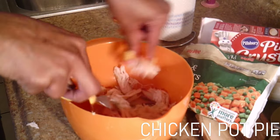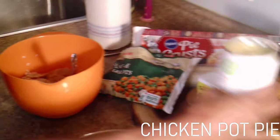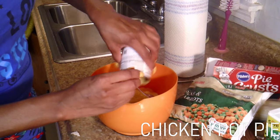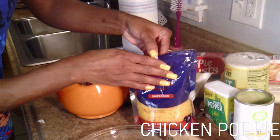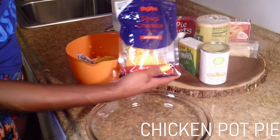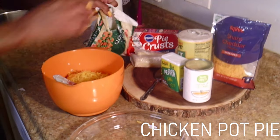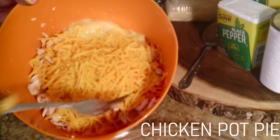So once you get your chicken all broke up, we're going to add in all the ingredients. We're going to take our cream of chicken soup and add it in. Then what you want to do is get your shredded cheese — about two handfuls of sharp cheddar. I already got one in there; do another one. Look at my bowl: I got my chicken, I got my soup, and I got the cheese so far — three ingredients.